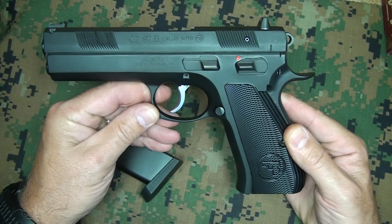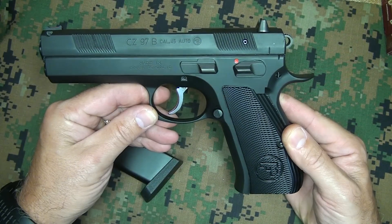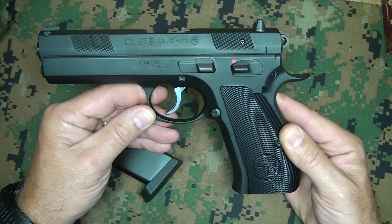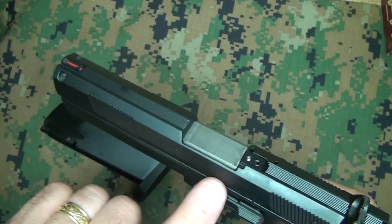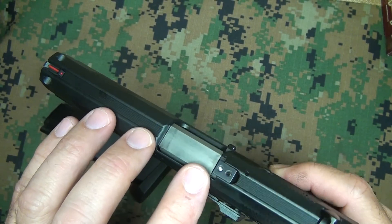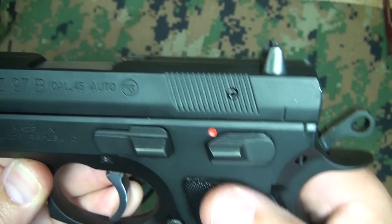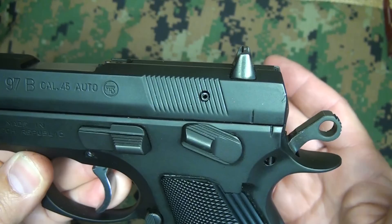Being all steel, the weight is 2.54 pounds, which is about 41 ounces. The Series 70 Government model weighs about 38 ounces, so it's pretty comparable. It has a barrel of just under 5 inches — 4.8 inches — and it's a cold hammer forged barrel, which is more expensive to produce but the quality is much greater than standard forged barrels. The manual safety is very positive, and it allows you to carry cocked and locked, just like the 1911.